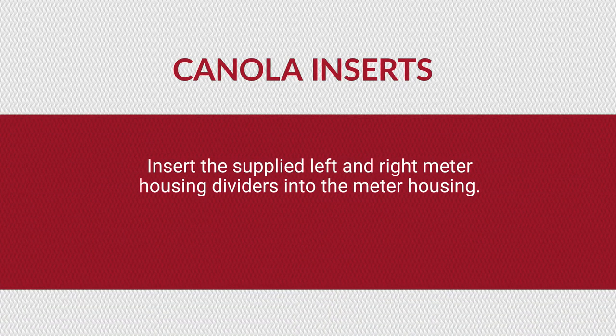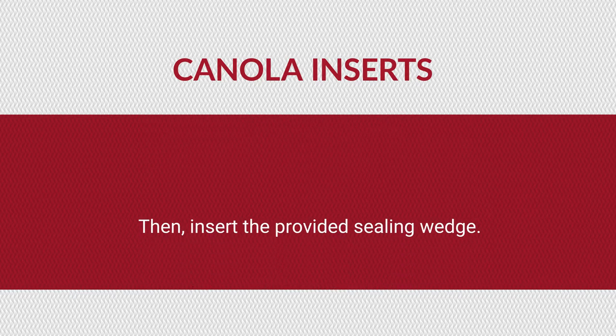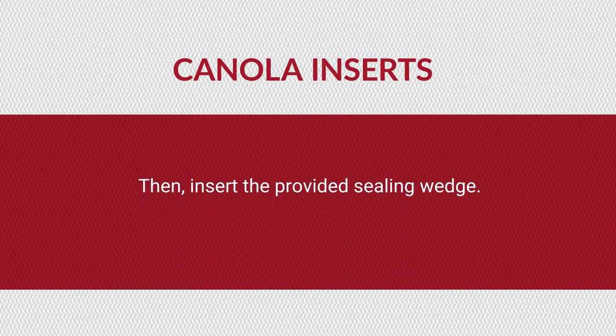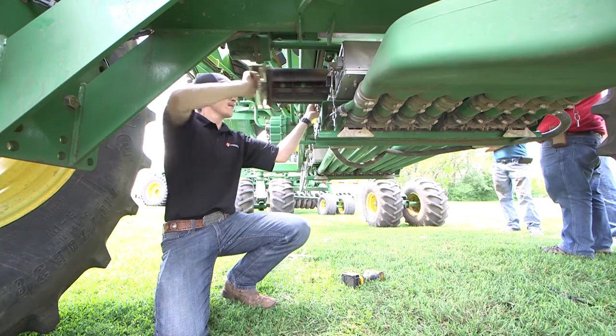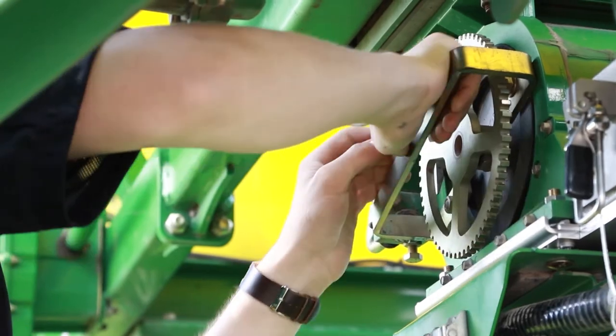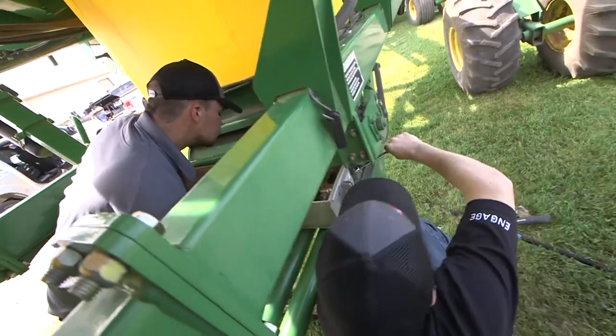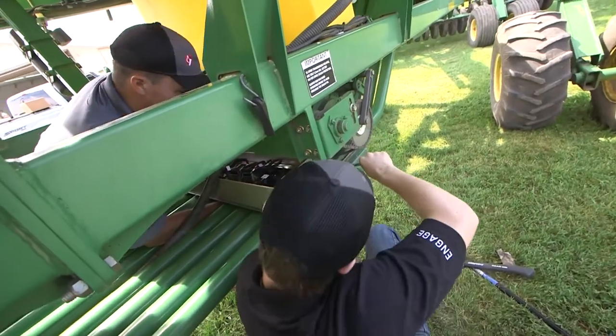Insert the supplied left and right meter housing dividers into the meter housing. Ensure that the hole in the right divider lines up with the pressure port. Then insert the provided sealing wedge. Reinsert and secure the meter roll. Repeat the steps above for each bin. Once completed, fully tighten the six nuts on each manifold.